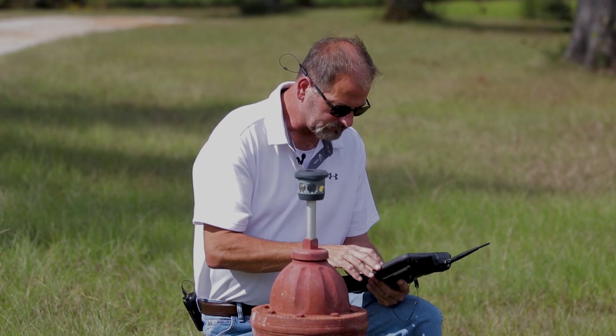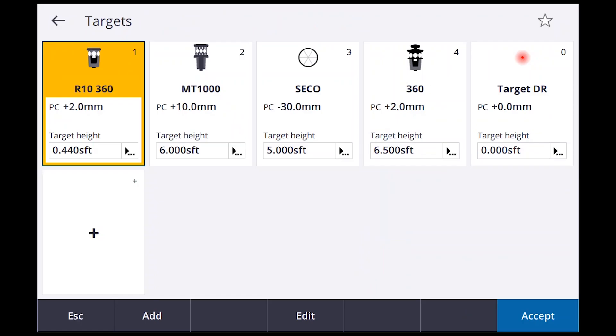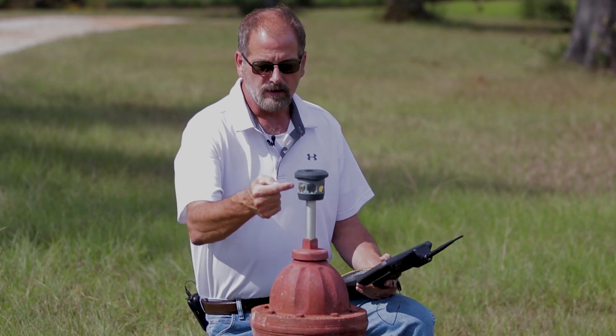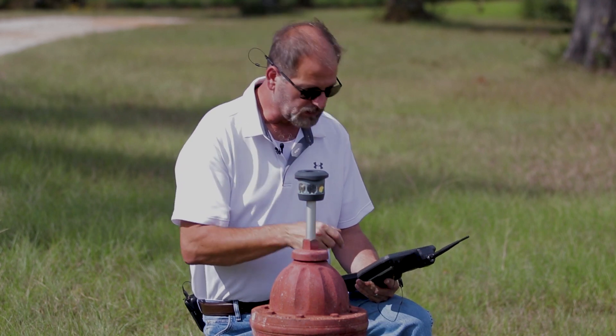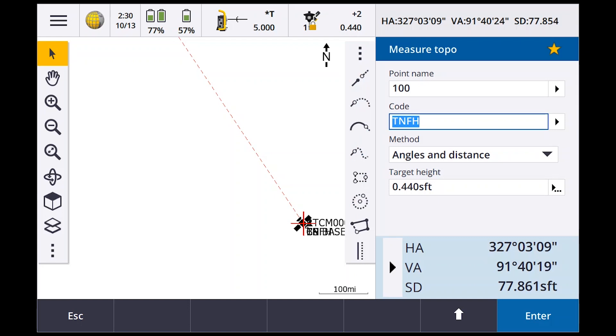The gun should turn around and search. Gun's locked on me. The prism I'm going to use is the R10 360 prism, and I've already set the target height to 0.44 — I measured it earlier from the center of the prism down to the bottom, appears to be 0.44. We're going to say Accept.